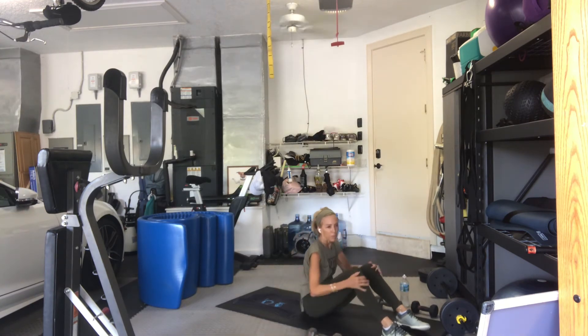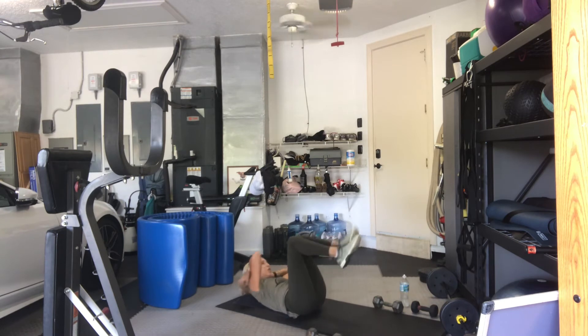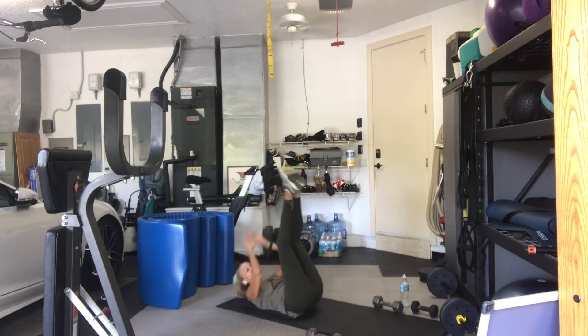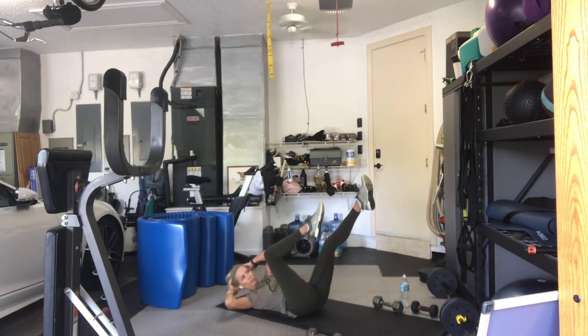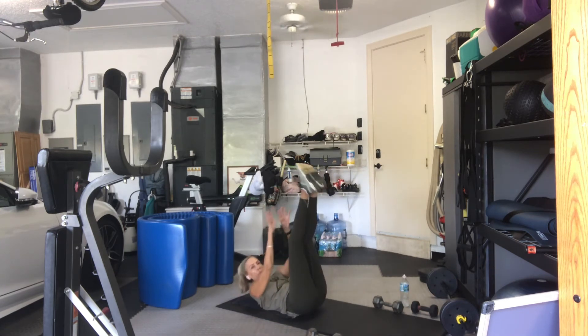You're on your back for bicycle reach. 4 bicycles, 1 reach. Hips can go up. Hips can stay down. 4 bicycles. Legs can be low or high. 1, 2, 3, 4. Up. 2, 2, 3, 4. Reach. 3, 2, 3, 4. Reach. Get outside your opposite knee. 1, 2, 3, 5, 6. Get that rotation. 7, 8, 9. Reach. 10. 11. 12. 13. Last 3. 1, 2, 3.